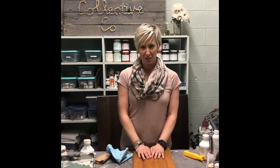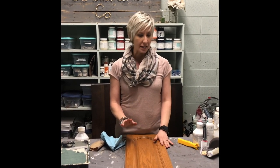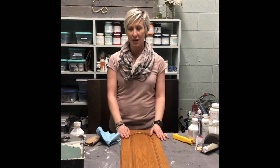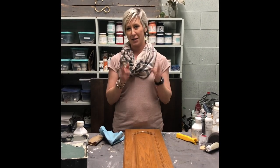Hi everyone, it's Jess here at Prairie Collective. I wanted to do a little short demo on a special that we are going to be featuring this coming month of February. We're going to start it next week because, drumroll please, we are opening Tuesday.